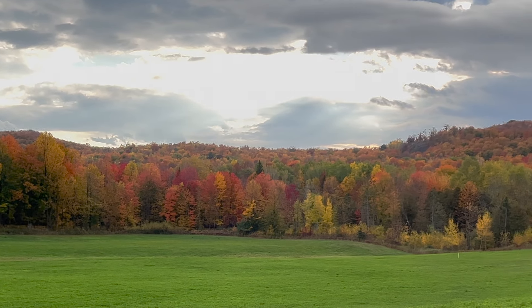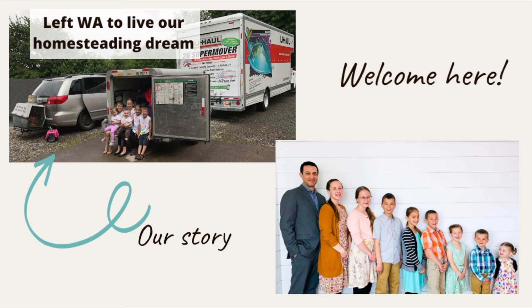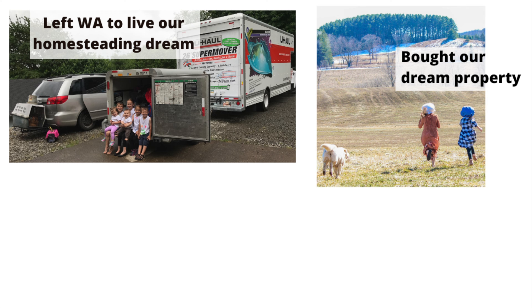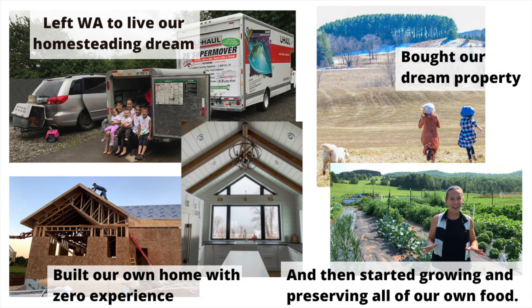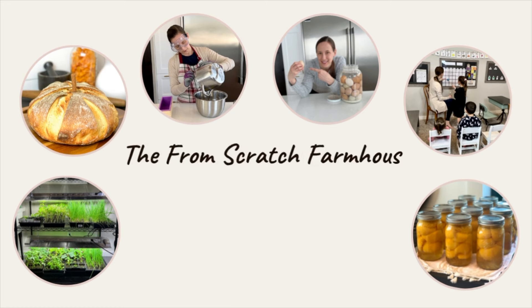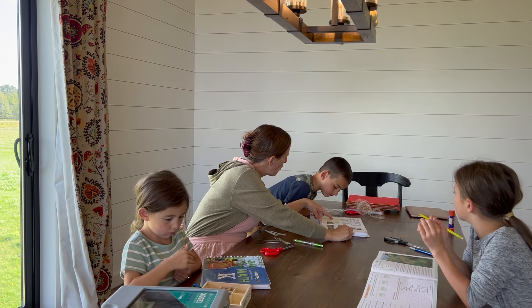Fall is probably one of my favorite seasons, but it is also a very busy time here on the homestead. Preserving season is in full swing now that the weather is cooling down, and we still have so many projects we need to get done before winter arrives. If you're new here, I'm Stacy, homeschooling and homesteading mama of seven, on a mission to ditch the grocery store and become more self-sufficient. Subscribe to our channel to learn more about our journey and how we're making that dream come true.